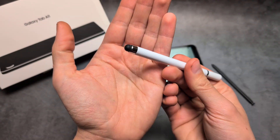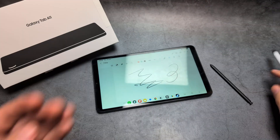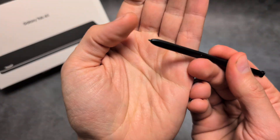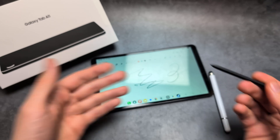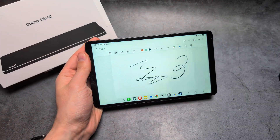For this one I paid only about one dollar. Make sure that the tip is rubbery like this, because I suspect a tiny pointy tip simply can't register very well on the display of this tablet, since it's not a very high-end display.